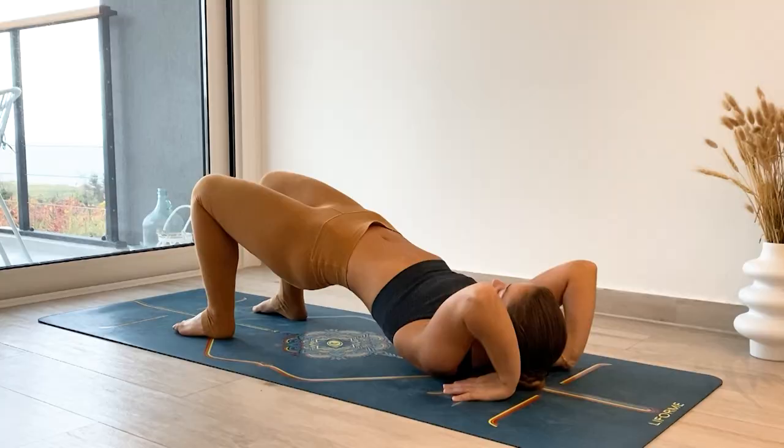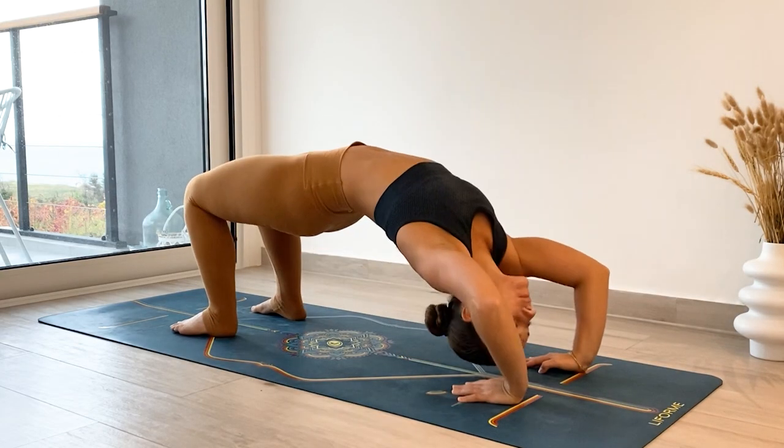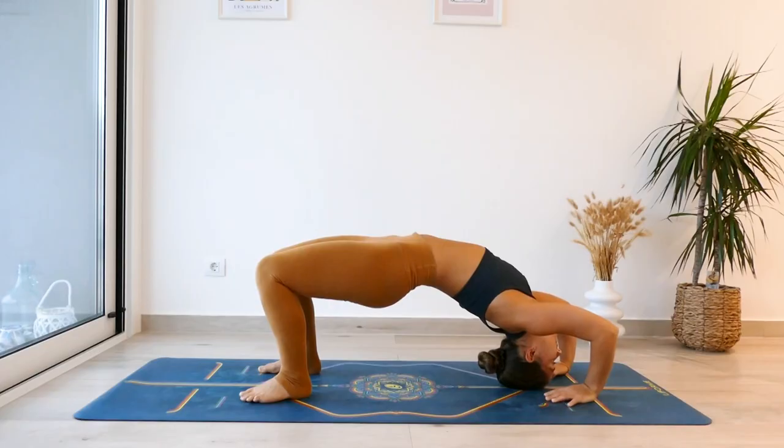Then from here, press through the hands so that you can lift your head and roll onto the crown of your head. If you are a beginner and you're not feeling so confident here, stay here. This is a really great place just to familiarize yourself with the head placement and the hand placement.